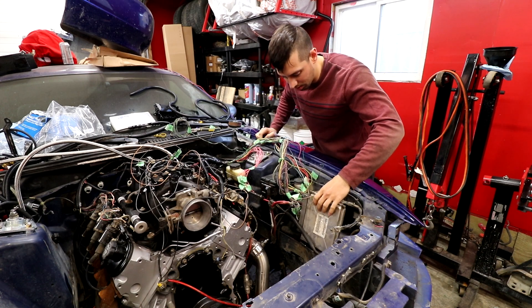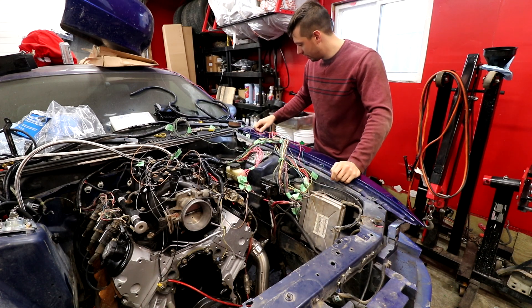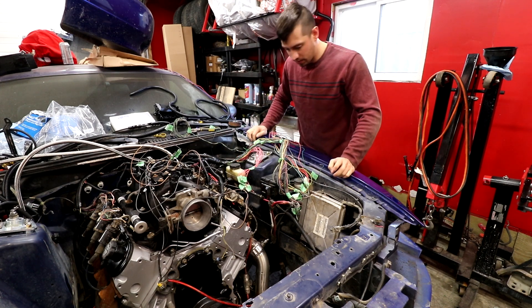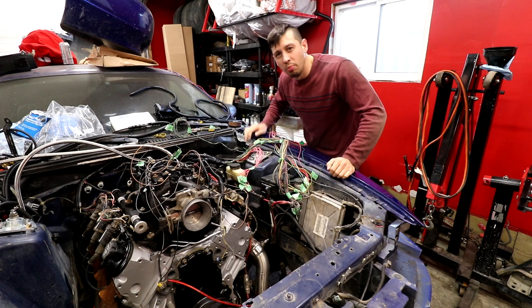The ECU - we have to put it somewhere. Right here is where the battery would go and it would fit there, probably really sloppily. But I'm going to pull this fender off and see if there's somewhere inside of here that we can mount it and run the harness down through here.